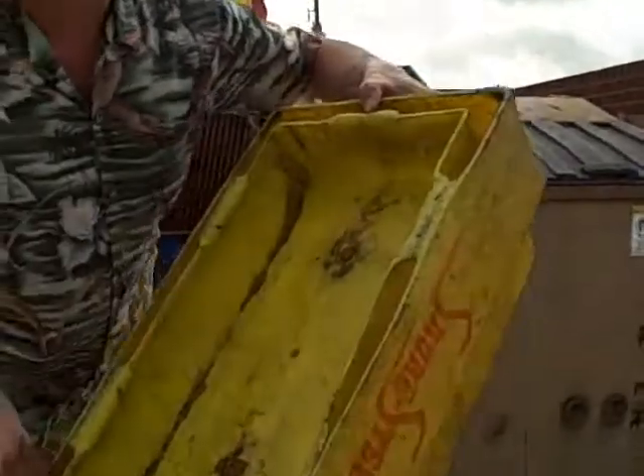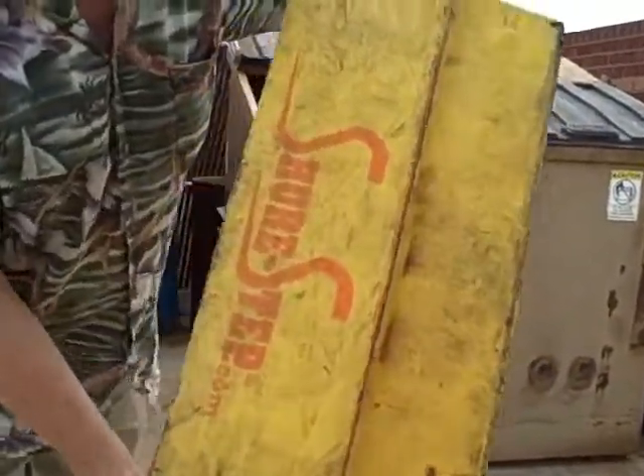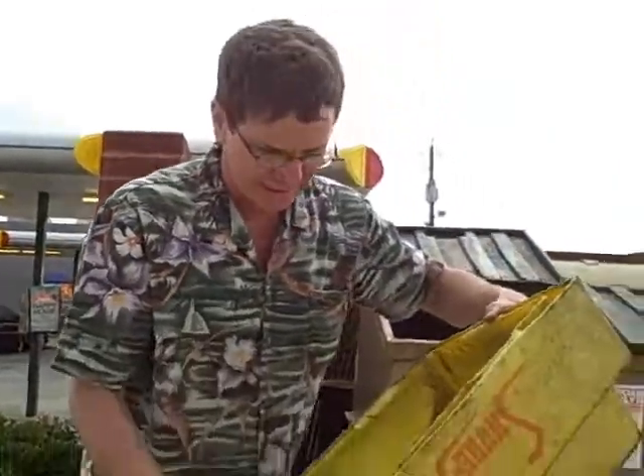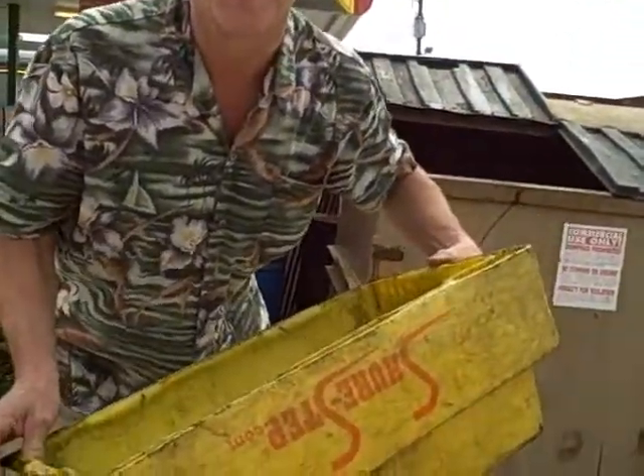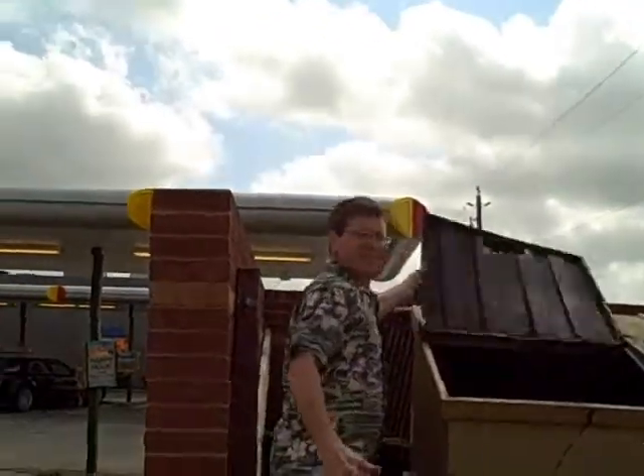This is the step stool that was worn out on the bottom of the pit on that really rough grate. There's only one thing we can do with this — one thing only. Watch what we can do: throw it away. It's no good anymore. This is the Safe Step Stool. See you next time. Bye.